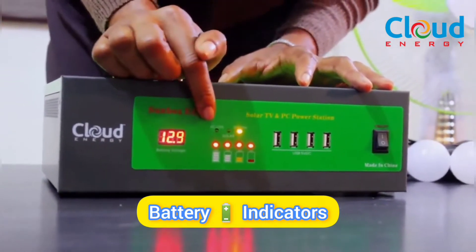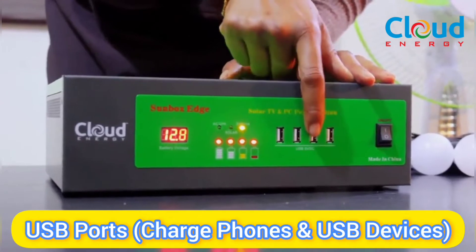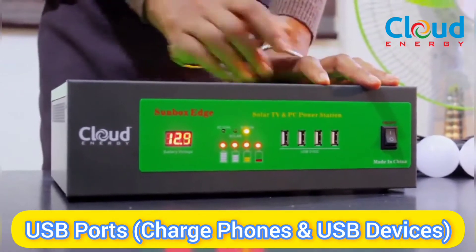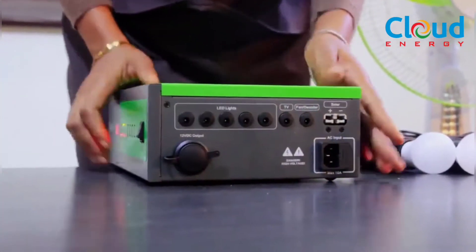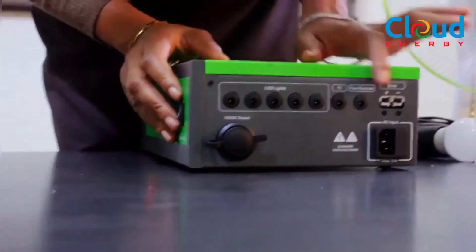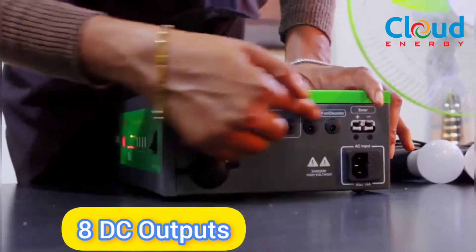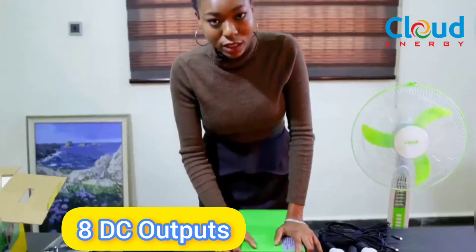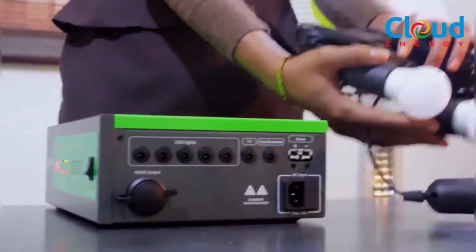Here you have the LED lights that are battery indicators. You also have USB ports here — with these four USB ports you can charge your phones, your earbuds, or any small device you want. On the left side of the Sunbox, you have eight DC outputs. These DC outputs power the DC devices that come with the Edge Plus — the light bulbs and the fans.